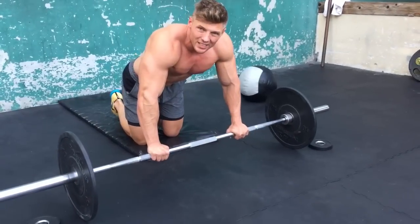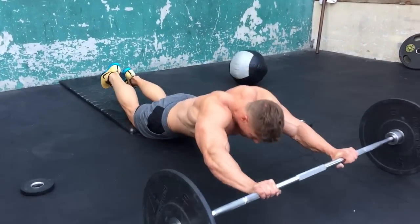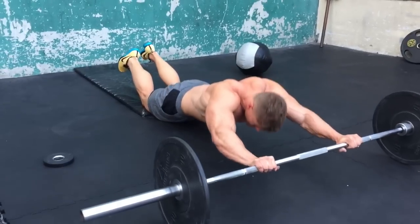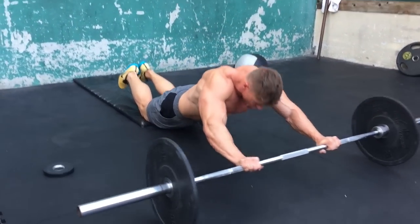Straight into the evil wheels. On these, push your hips forward first and then roll the rest of your body out. Keep your hips underneath you the whole time and then just use your abs to bring it back. So your hips push out first.